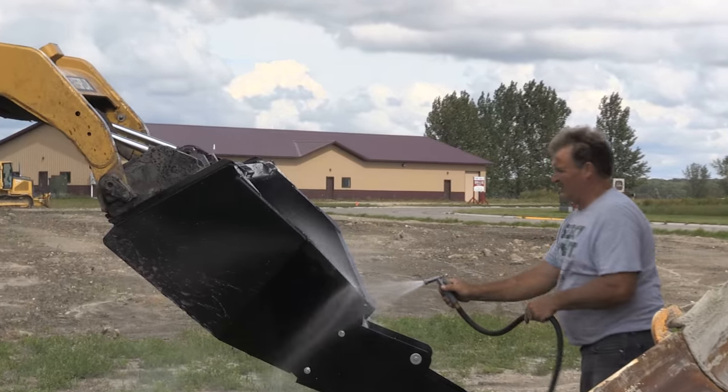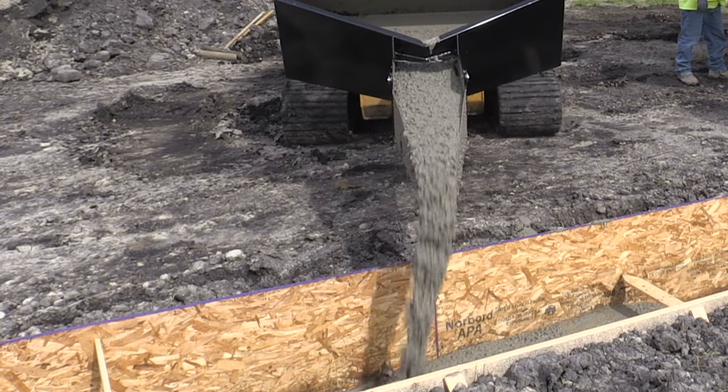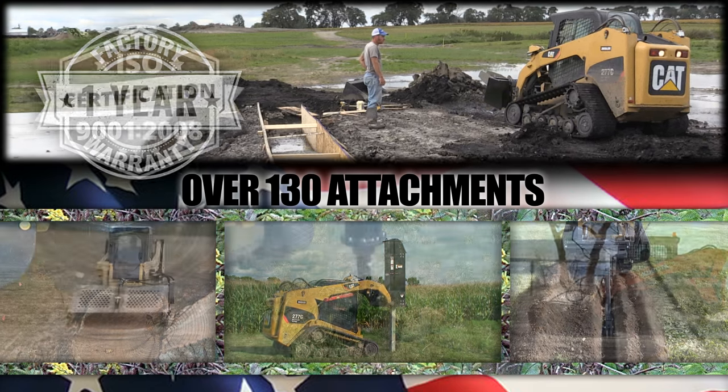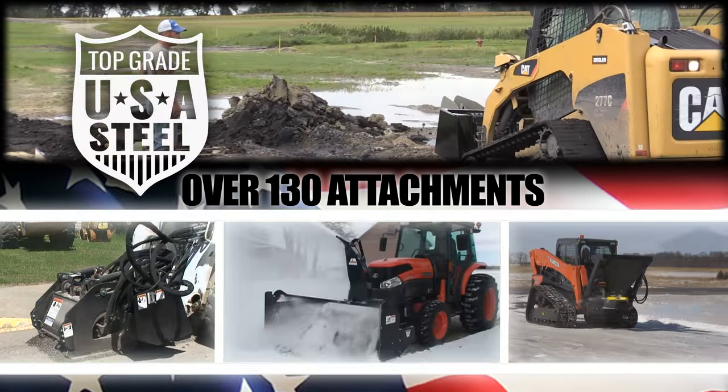It's super easy to clean, store, and load. Add the Mud Hopper to your arsenal today — with warranty and service long after the sale. Give us a call; we look forward to helping you find the right attachment.